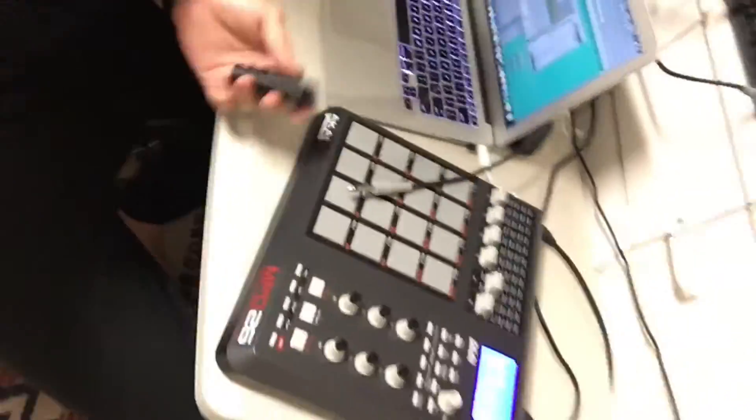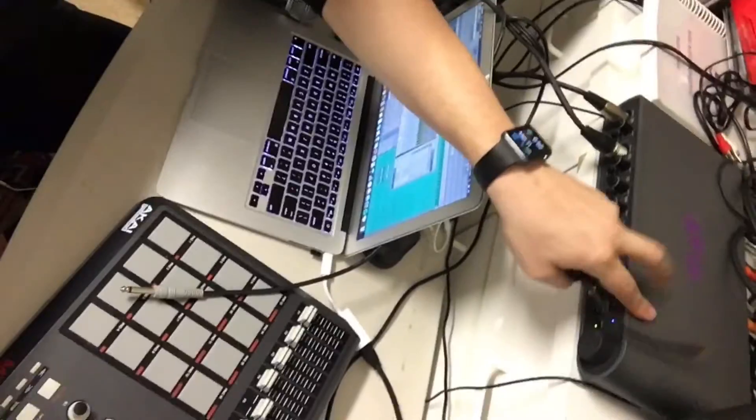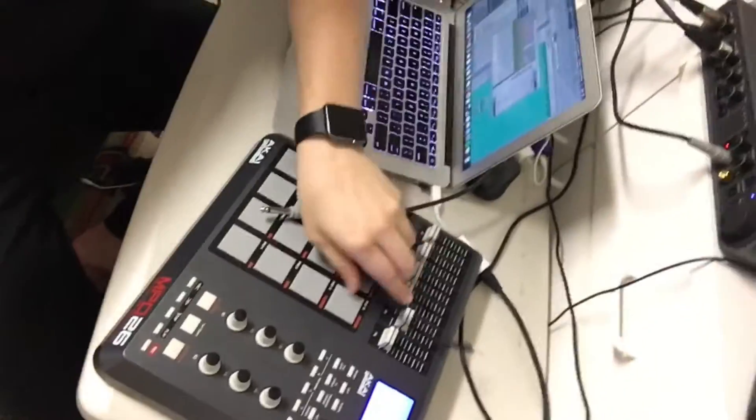I'm using an audio interface. You can see my setup here — I have an MPD, keyboards, a screen, and this is the interface. All my audio is coming through this interface.